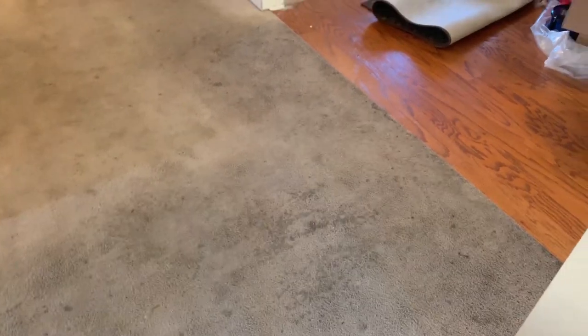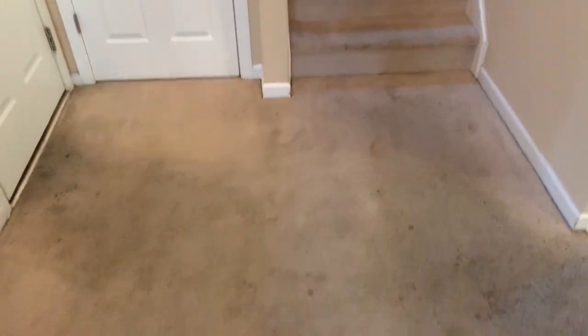Hey guys, alright, so we got a carpet that we're going to clean today. It's a move-out, we got some stains. We're going to show you a before and after. Let me take it this way and I'll actually walk you through the house and show you a before, and then we're going to show you an after. We're trying to restore it, to bring it back so that the house will be sellable.